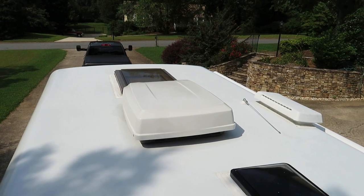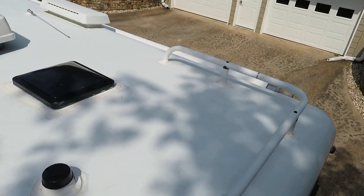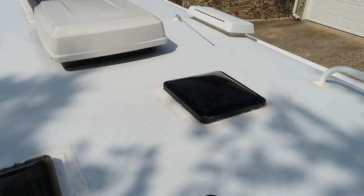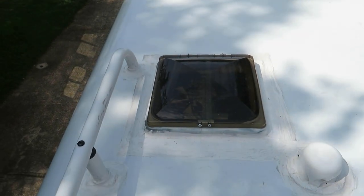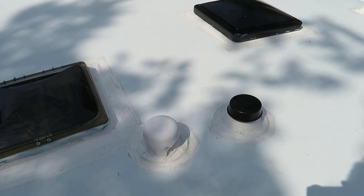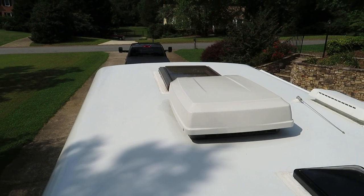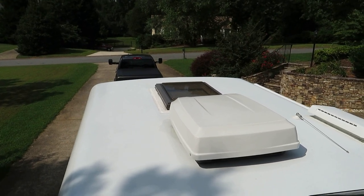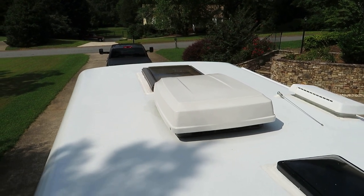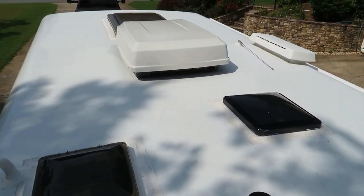Up on the roof — I'm just standing on the ladder. You can see right there is a Fantastic Fan vent and lid. Here's another fan vent that's over the bathroom. The two vent pipes for the tanks, the air conditioner, and up there is the skylight. I do need to polish the top to get some shine back to it and help protect it.